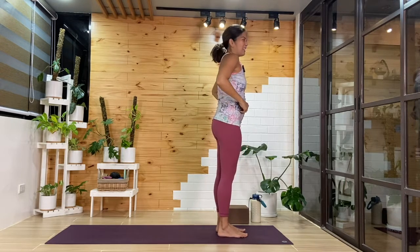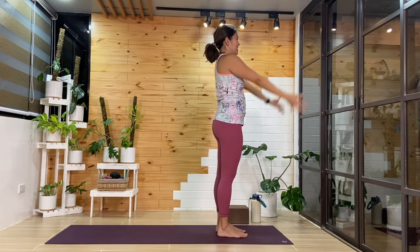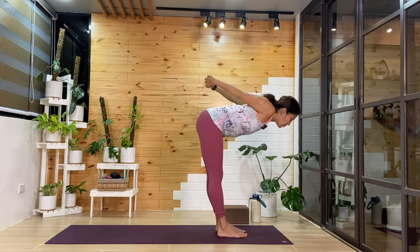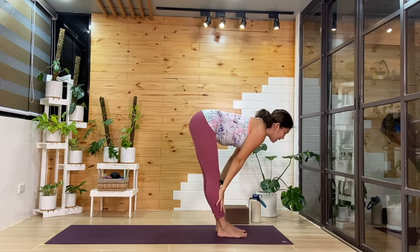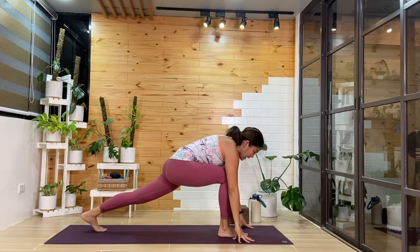Let's take that on the left side. Inhale, we'll reach the arms up. Exhale, we'll interlace behind. Open through the chest as we fold forward again. Release the hands as we come up halfway. As you exhale, hands down — left foot we'll step it back, and we'll find high lunge.